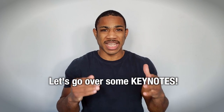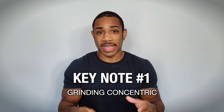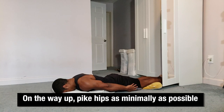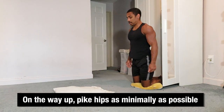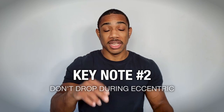Let's go over some key notes. Key note number one: make sure that you have a grinding concentric. On the way up, curl the hips as minimally as possible — that's essential for making sure your body works as hard as possible to get yourself into the air.